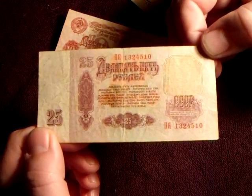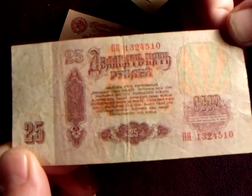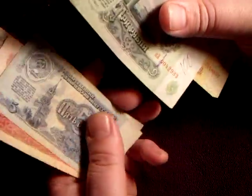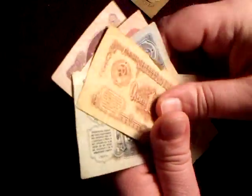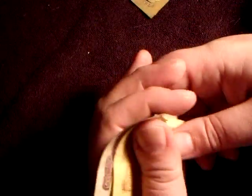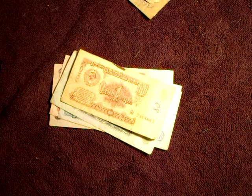Anyway, if you have any wisdom or insight you'd like to share about the Russian ruble, please feel free to leave a comment and share your wisdom with everybody else who may watch the video. Have a wonderful day, thanks for stopping by — alright, bye!